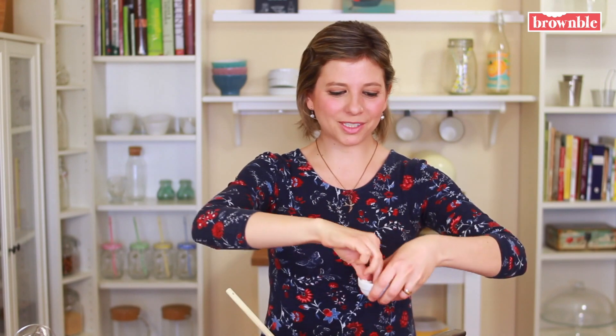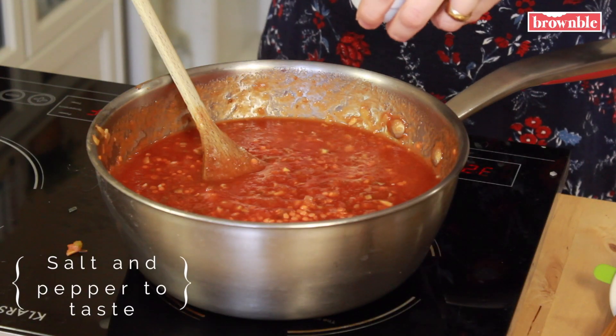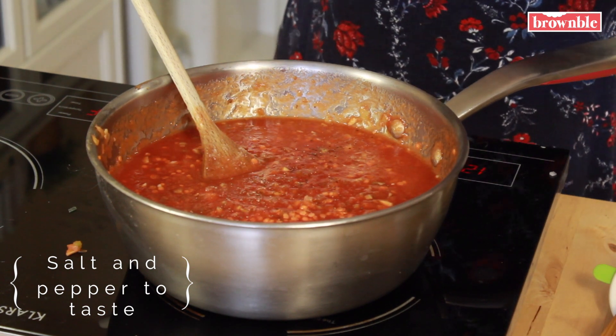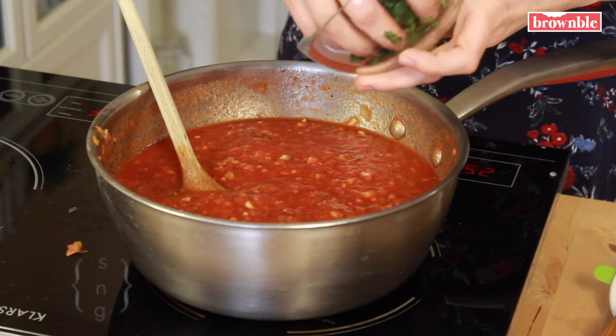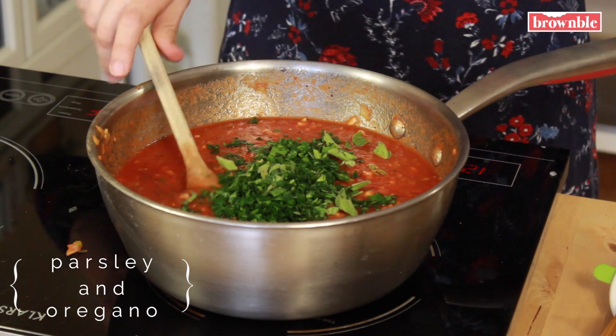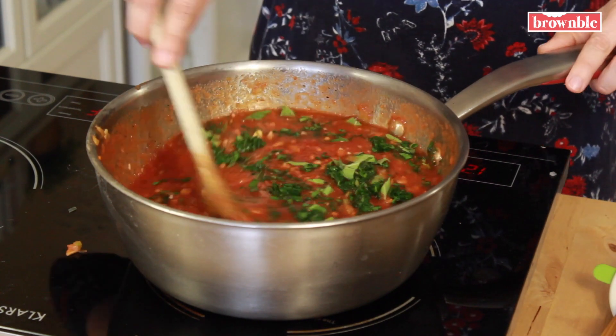Of course we need to season with some sea salt and pepper — we can add more later, but it's important to add flavor to all of those layers. Herbs are delicious in any Italian sauce. I'm going to add some now and some at the very end in the form of basil — basil is a little more delicate, you don't want it turning dark in the sauce. But I am going to add some Italian parsley and some fresh oregano. If you don't have fresh, you can add dried, but I found some fresh ones at the market today.